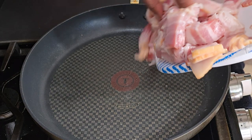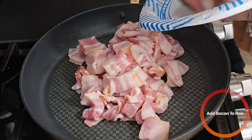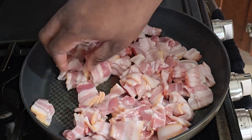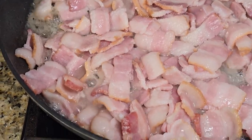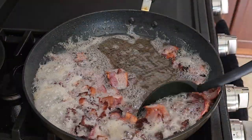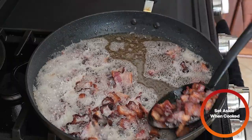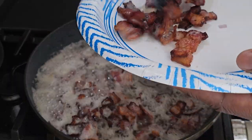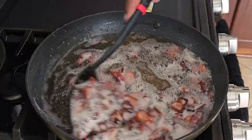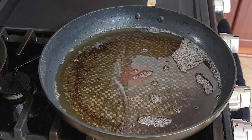Over high heat, we're going to add our bacon and we just want that to render the fat and cook the bacon until it's somewhat crispy or cooked through. Once your bacon is just about cooked and browned, you're going to take it off the heat. Try to drain as much of that bacon grease as you can. Look at that — beautiful. Kill the heat so it stops cooking.